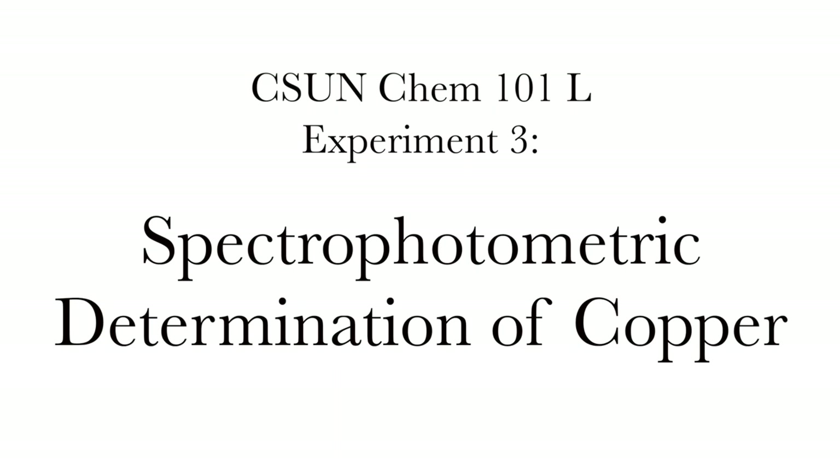Hey Gen Chem students, this is the third experiment in Chem 101 lab. I am Ben Asman and today we get to break federal law by dissolving a penny in nitric acid to do a spectroscopic determination of copper concentration. Let's get to it.